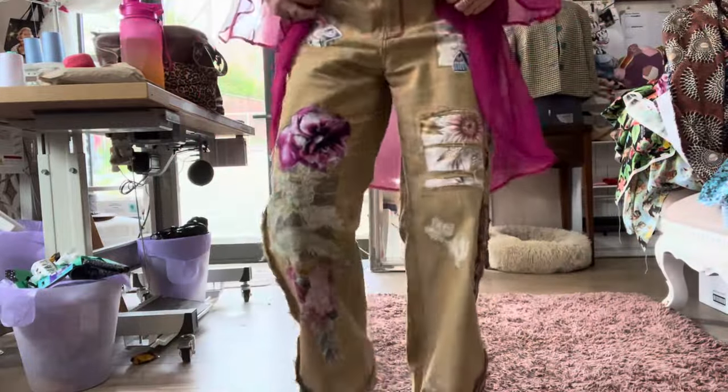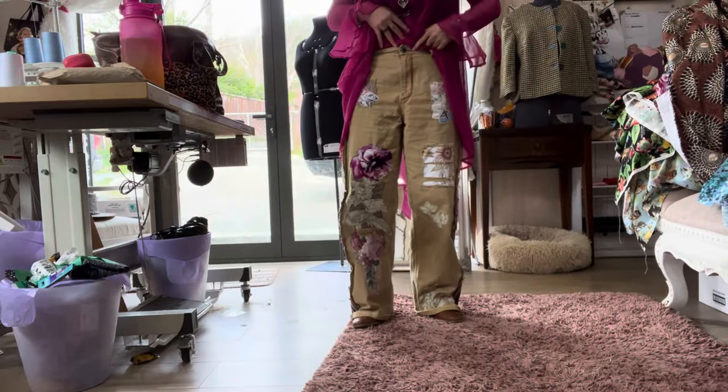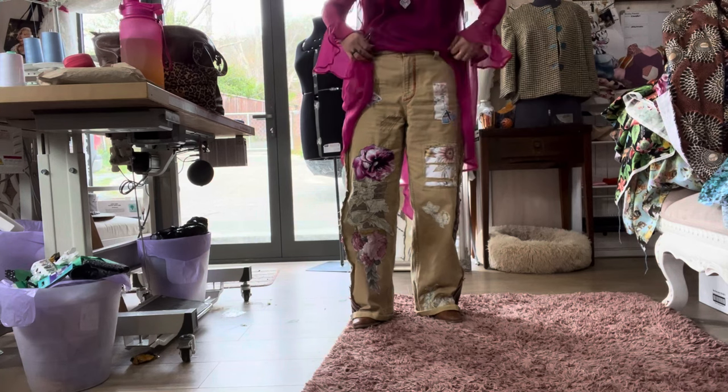And I'm wearing my brown pants. I did some embroidery — I just did that around the fly, three colors. So there's my pants.